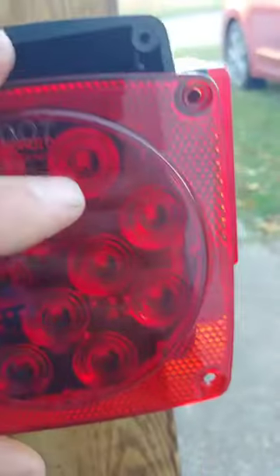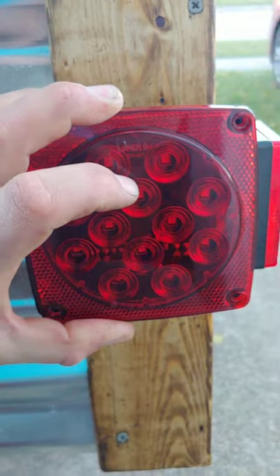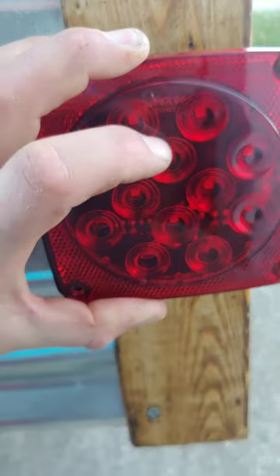It just easily goes right in the housing. Boom, done. Waterproof wire connection for your trailer.